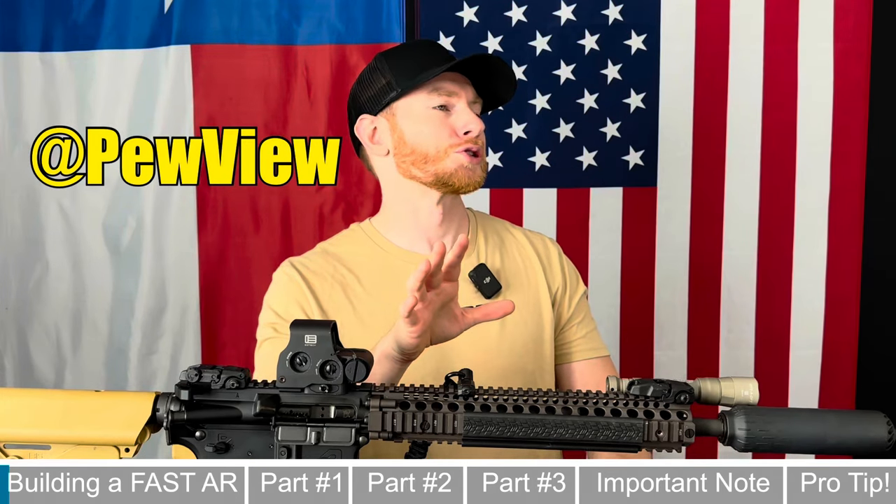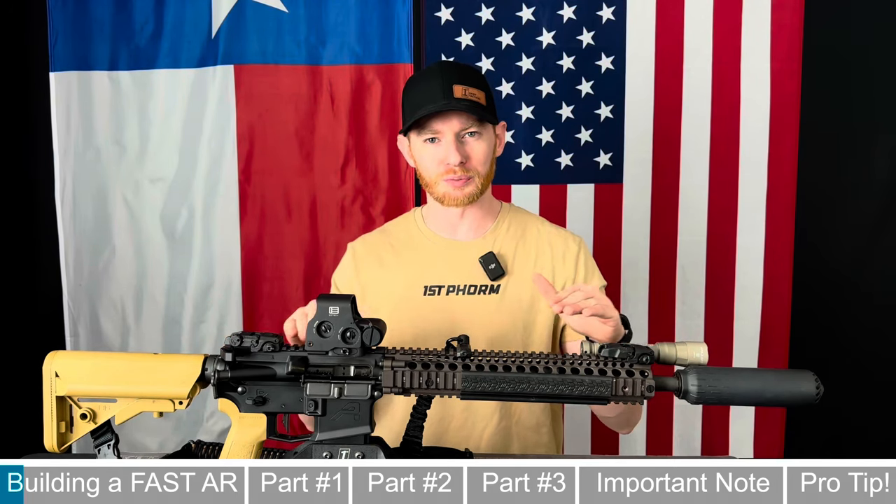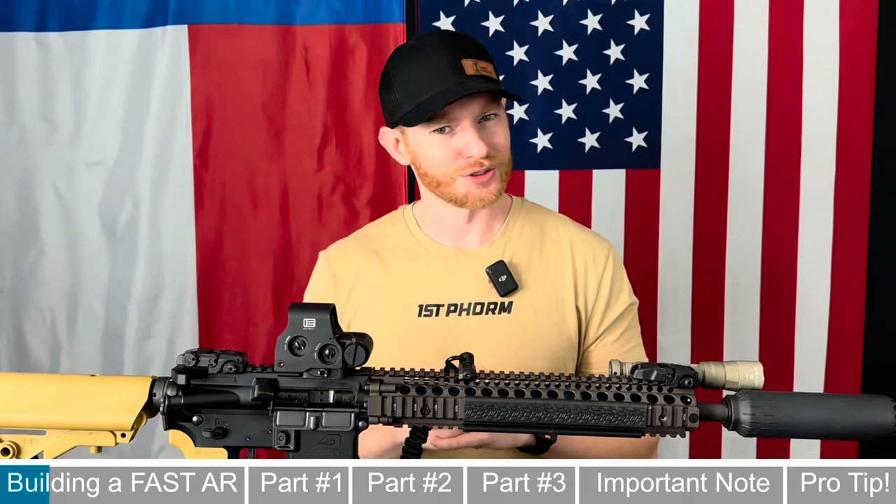A little bit of context behind this: I watched a video from a fellow YouTuber recently named Nick, who you all probably know as Pewview — legit like the fastest shooter on the internet. He recently came out with a video giving away his secret sauce recipe as to how he shoots so smooth and so fast. In the video he goes over all you need — three main components to swap out on your AR in order to shoot faster and smoother.